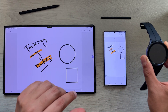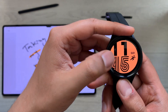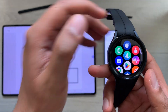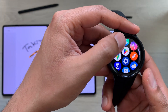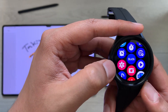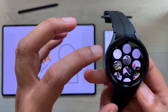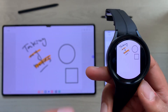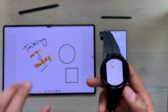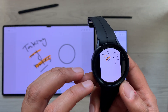Now I can access these notes on my Galaxy Watch 5 Pro. I go to the apps section in my Galaxy Watch, scroll to find the Gallery app, and select it. Here you can see the same notes are available in my watch as well — I can access my notes as an image file in my Galaxy Watch 5 Pro.